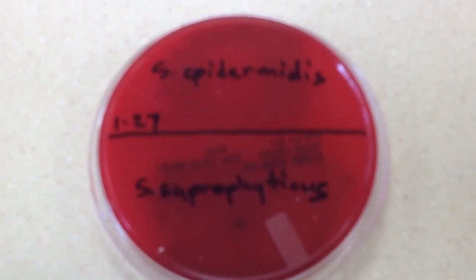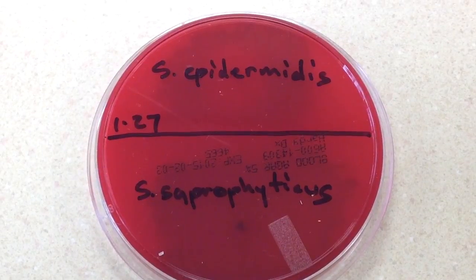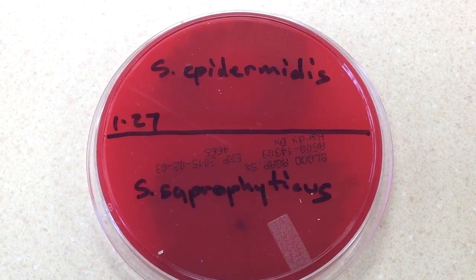In this video, we're going to take a look at the Novobiocin test, which is used to differentiate Staph epidermidis from Staph saprophyticus.